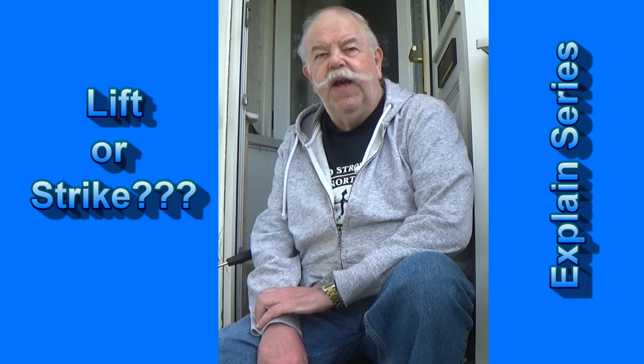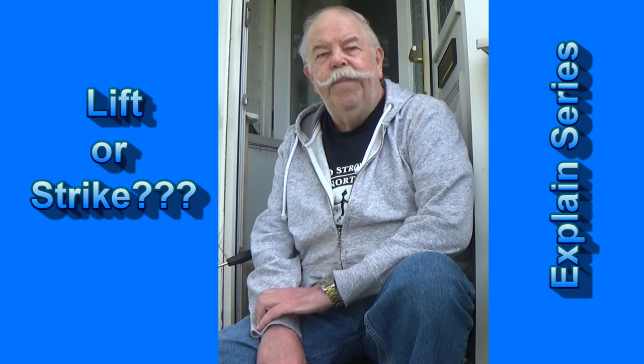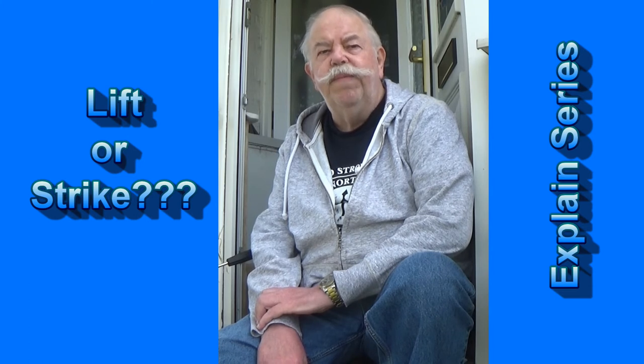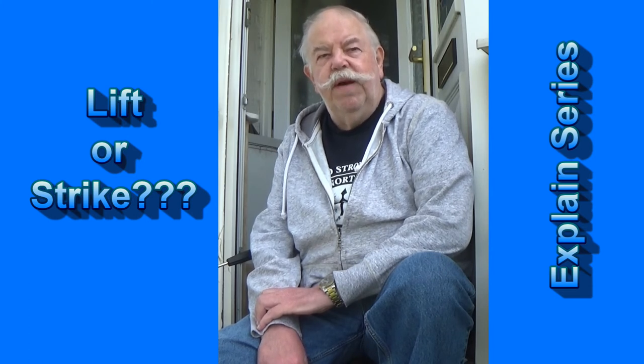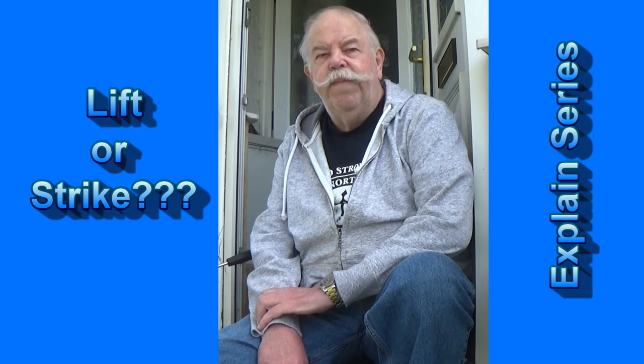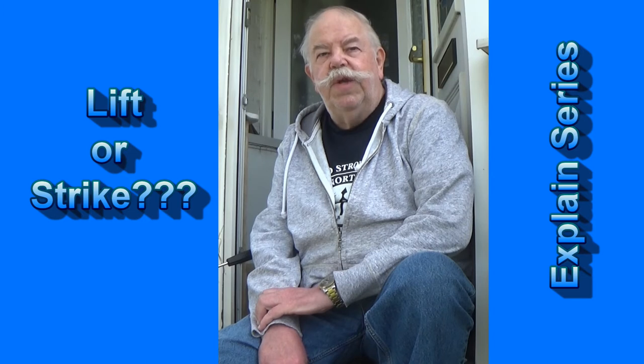And in fact, picking a rod up out of a rod rest or off a rod pod and striking can actually loosen the hook hold or pull it completely out of the carp's mouth. So if you're fishing on rod pods or bait runners or bite alarms, I would suggest you just lift into the fish. When it takes, it's already hooked.